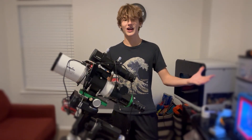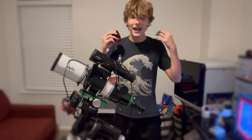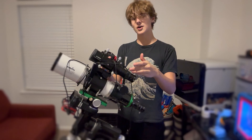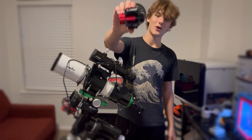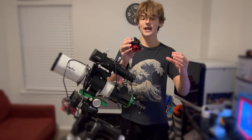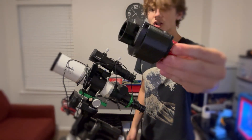Hello everybody and welcome back to the Ash Photography video. Since the last time I saw you I've made a lot of changes. You may notice I have a guide scope on my telescope as well as a brand new ZWO ASI 120MM. This is just a tiny guide camera, and what I've done around the body is I've 3D printed a cooling module.